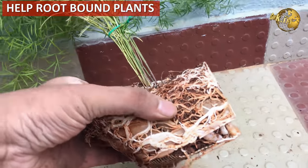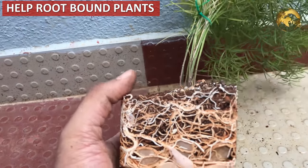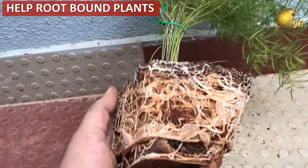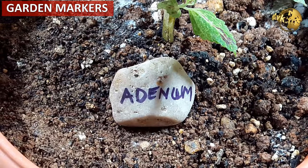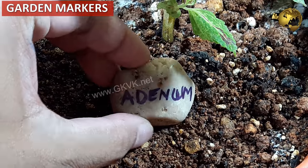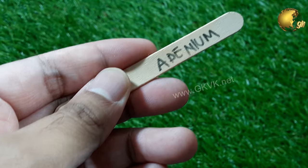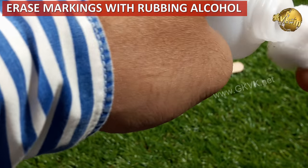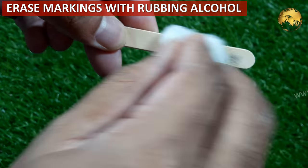Help your root-bound plants by root pruning or repotting them in larger pots. You can use candy sticks, larger pebbles, or even broken pot pieces as markers for your plants and seedlings. You can erase the permanent marker markings using rubbing alcohol and reuse the same markers.